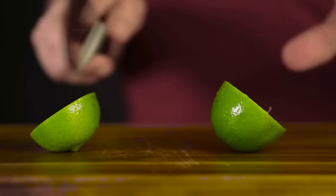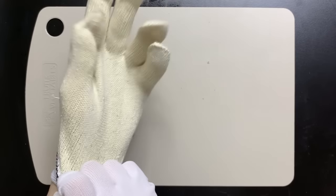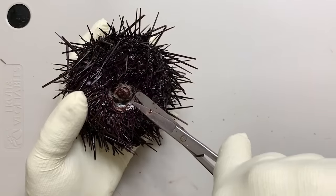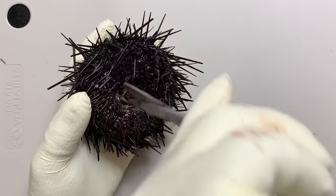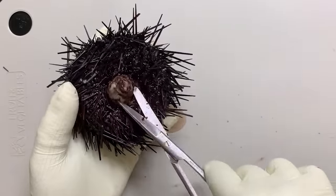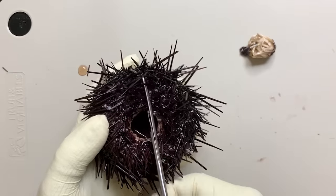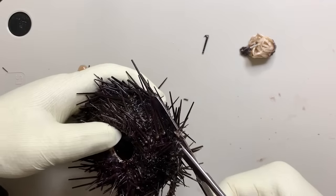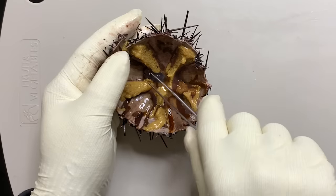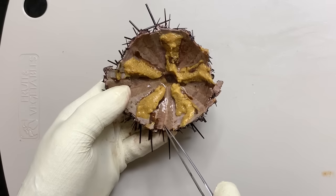Now let's dissect the sea urchin. The spines of sea urchins are hard and sharp, so be careful. First, cut and remove the soft tissue around the mouth. If you cut the side a little bit and cut it in half, you can see the inside like this. If you remove the sea urchin's intestines and food, this form will appear.